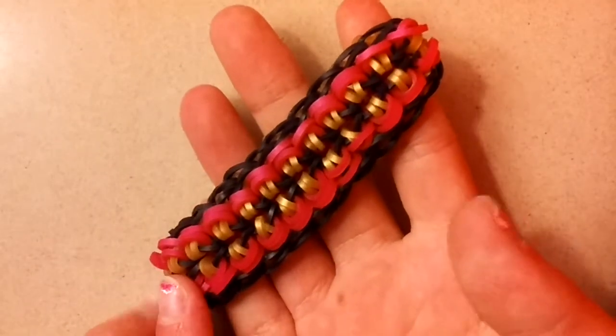Hi everyone, today I'll be showing you how to create this super cool slip single bracelet.